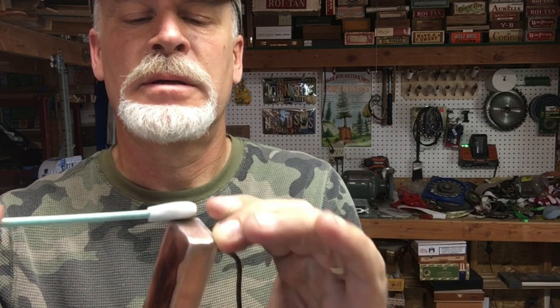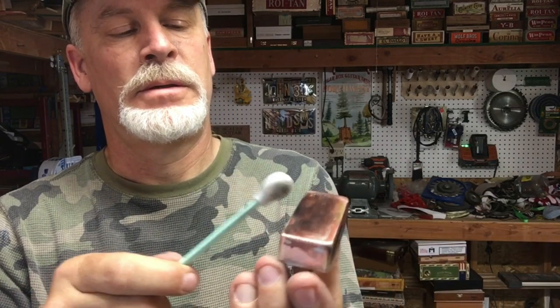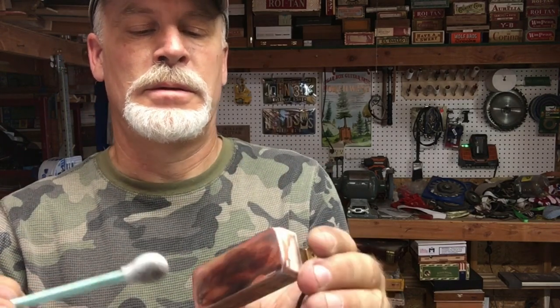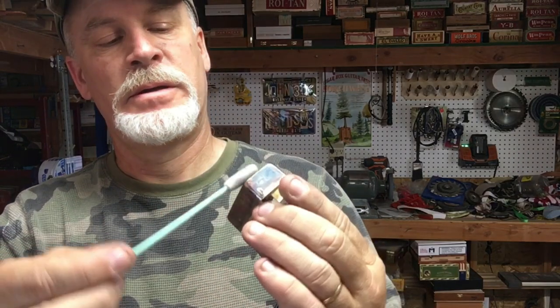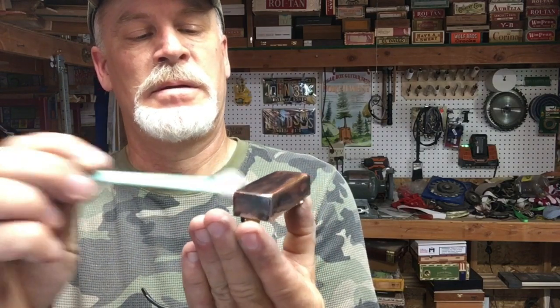Almost like a magic trick — it transforms before your very eyes. I'm really just experimenting here, but you've got to admit that looks awesome.